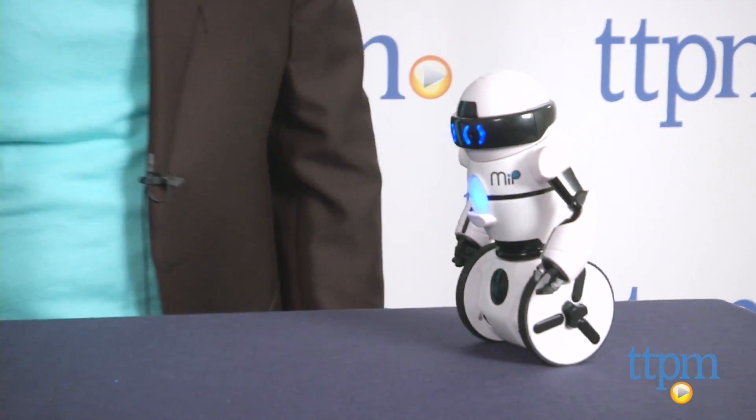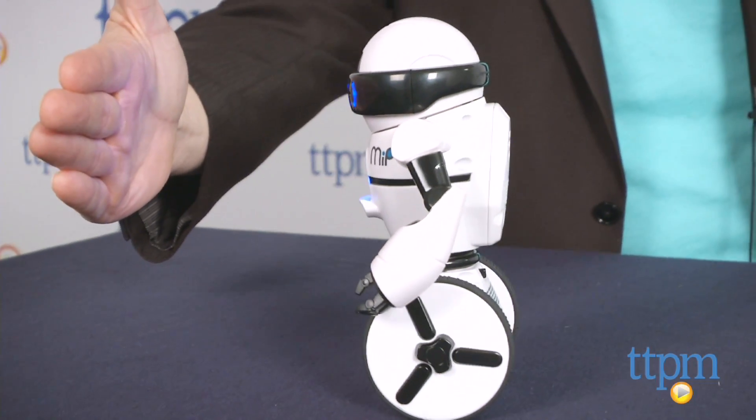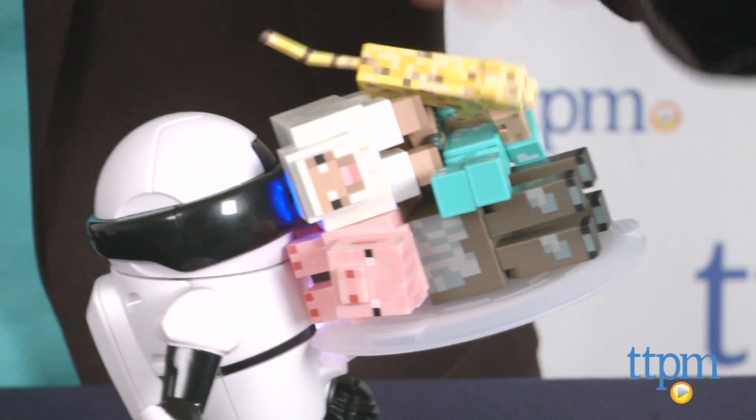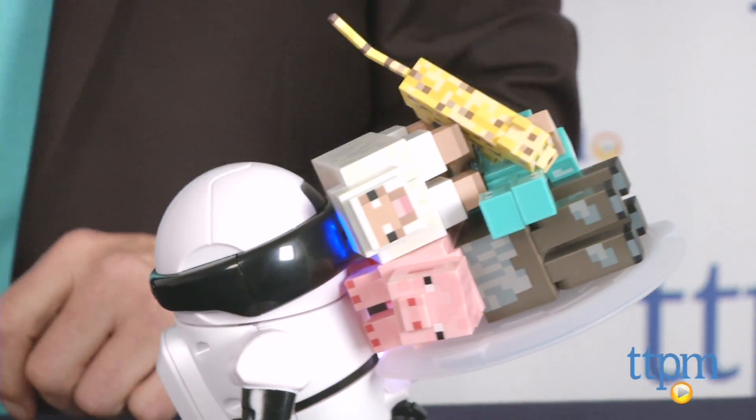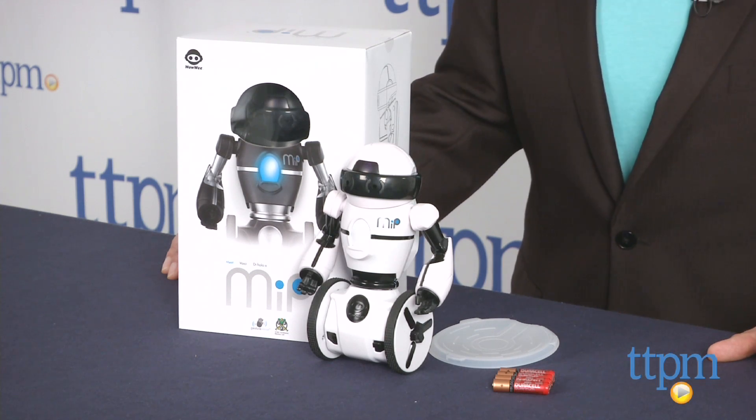So you'll know you're changing modes by MiP's behavior. You'll find there's a bit of a learning curve in getting the controls to work, and we can't help but wonder about the long-term play value of this, but overall, for fans of cool robots and techy gadgets, MiP may be just the thing.